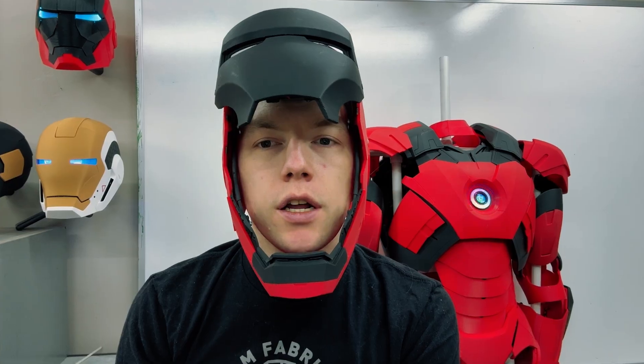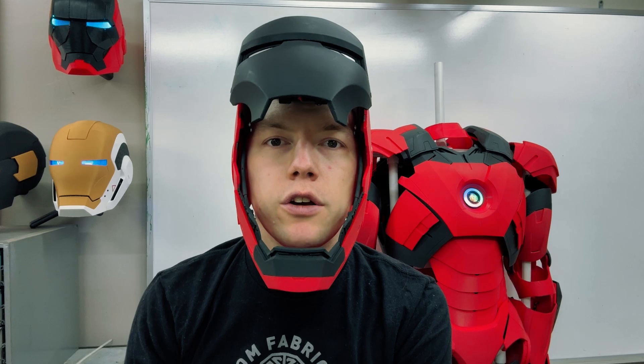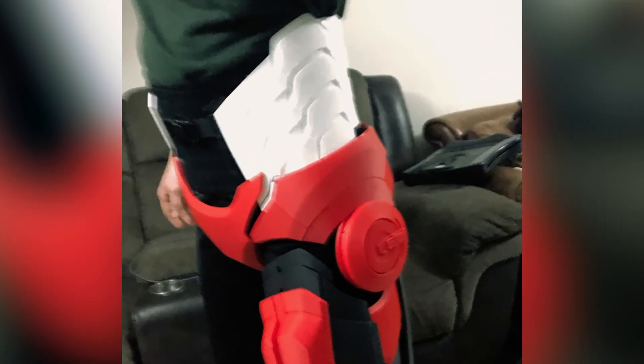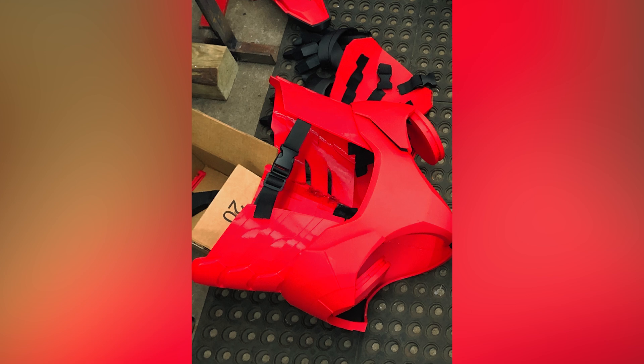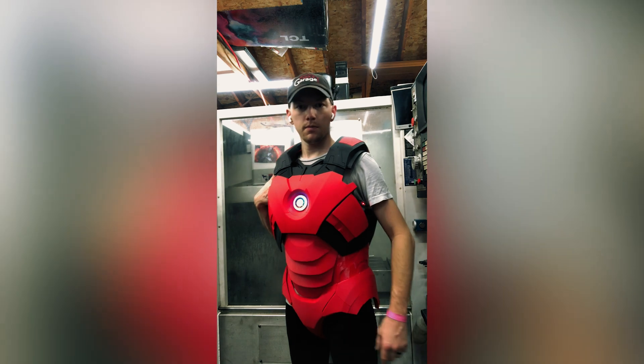Moving onto the ABS and COD, I used TPU95 for the sides and back of the torso sections so that I could comfortably move around in the suit. I used elastic straps and buckles to hold everything together, and the ABS were hard PLA attached with elastic strapping. The COD piece was 4 sections of PLA using craft foam and elastics to hold it together.